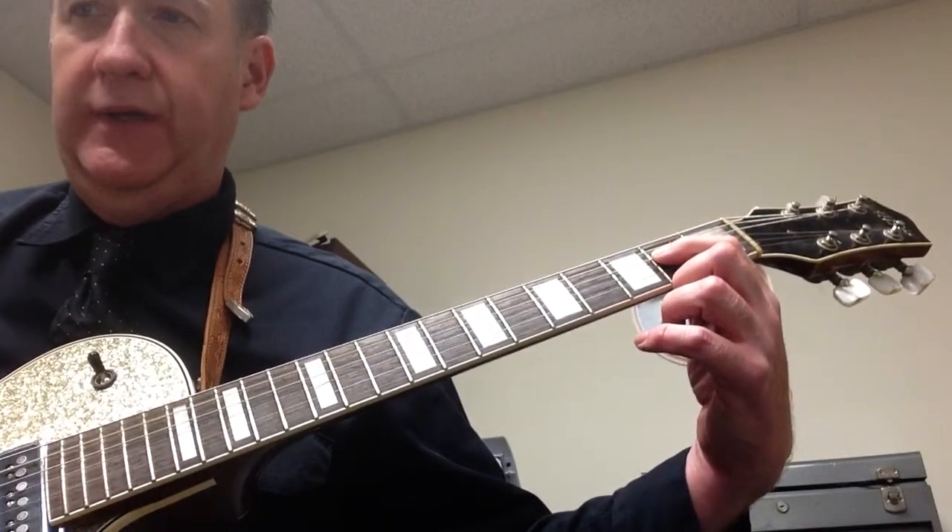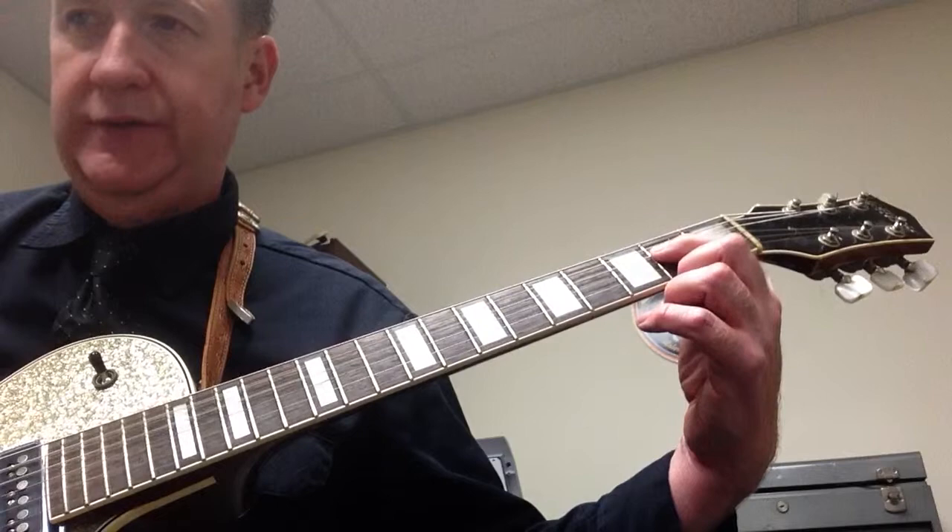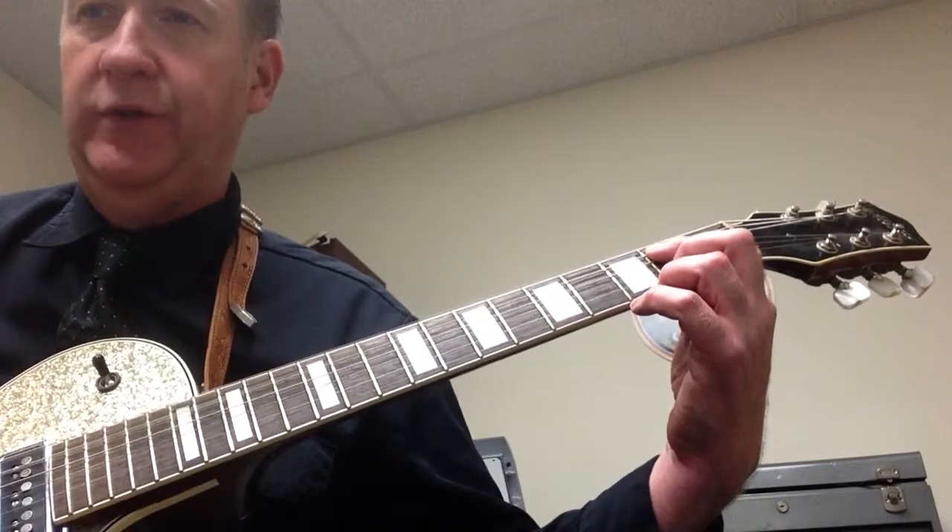A5 for a whole note — one, two, three, four. Then A5 for a half note — one, two. Then E5 for a whole note. And this is figure 16 on page 15.